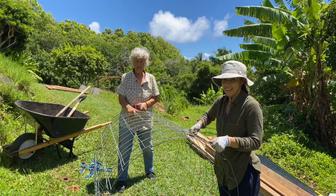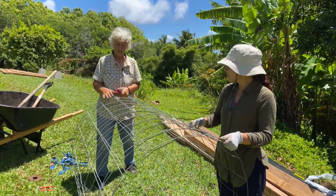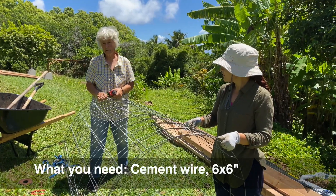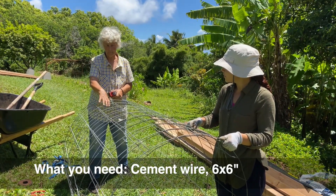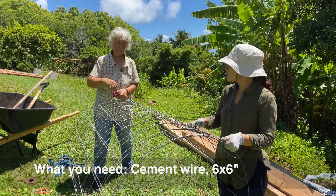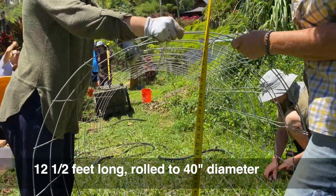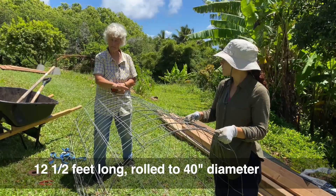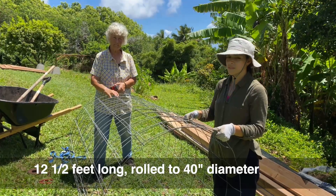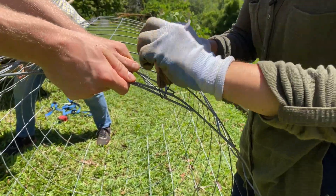We're wiring together the cage for our Johnson-Su bioreactor using common everyday cement wire with six-by-six mesh. We've cut out 12 and a half feet and rolled it up so that we have a diameter of 40 inches. A standard shipping pallet is 48 by 40, so we want to make it the maximum of 40 inches wide. We'll tie it together with tie wire and then show you the next step.